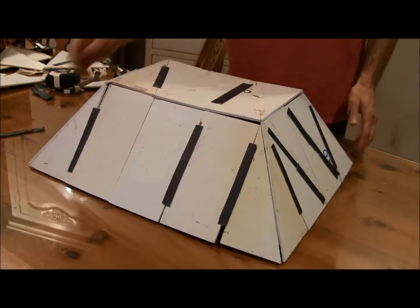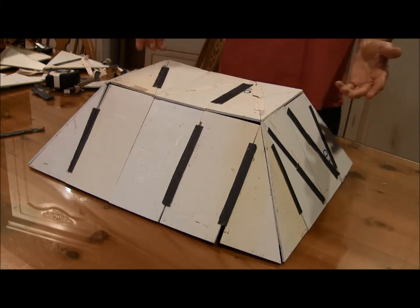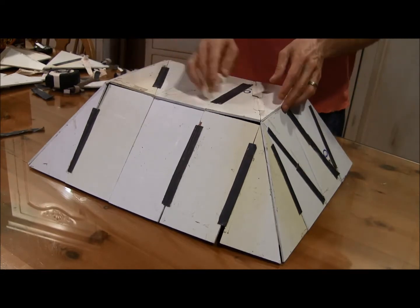This is a model of a four-sided Inca-style pyramid. It uses 17 4x8 sheets and only four cuts on the corners. It's 6.5 feet high and 32x16, and it folds up like this.